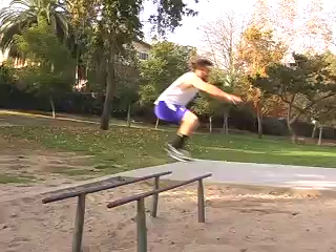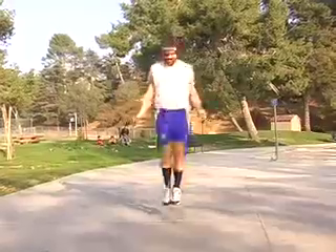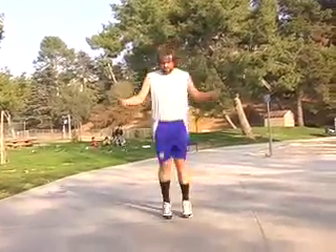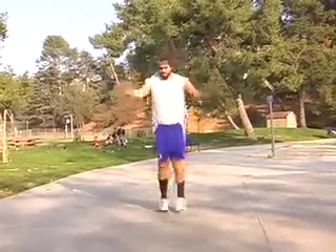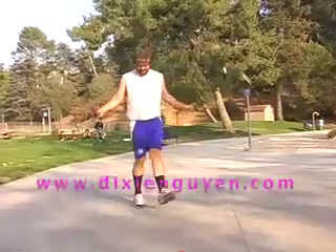Broad leap. Jump rope. Yeah. Crazy legs.